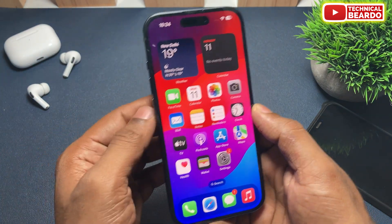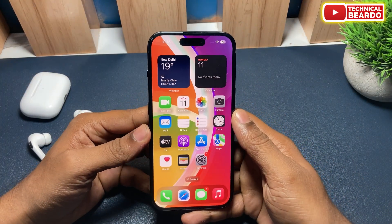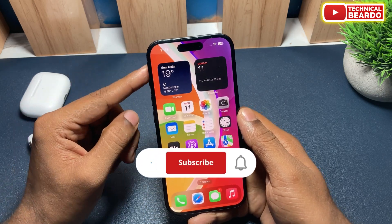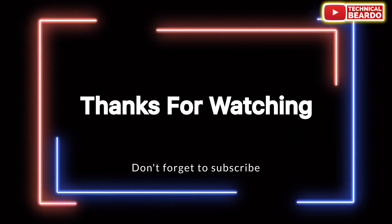Go ahead, choose the option, turn it off, and from now onwards it won't limit your charging to 80% on your iPhone 15 and above. That's it — how you can disable iPhone charging limiting to 80%. I hope you liked this video. If yes, please like the video and subscribe for amazing videos regarding iPhone tips and tricks and iPhone solutions. Until then, thank you very much, bye bye, take care, see you in the next video.